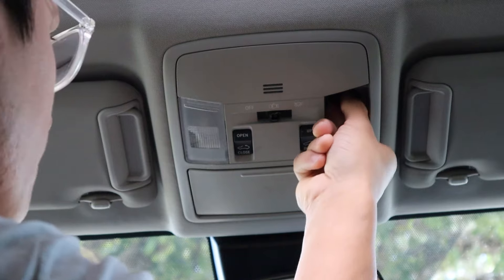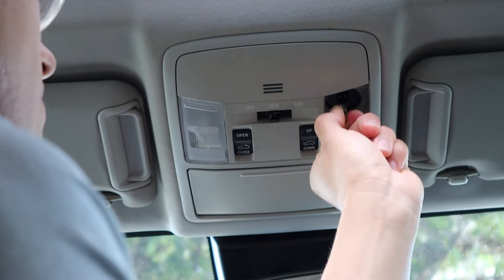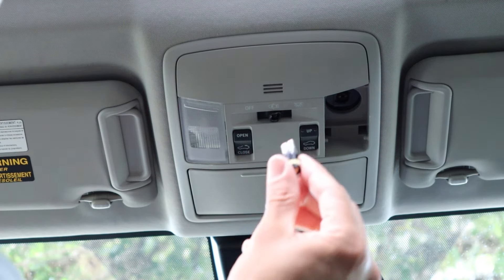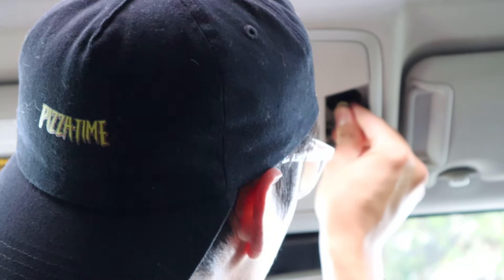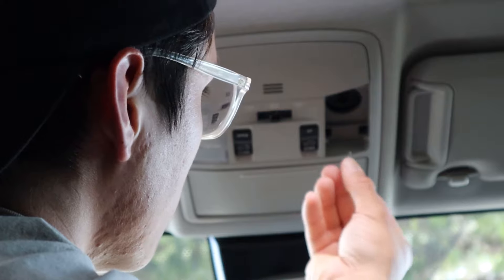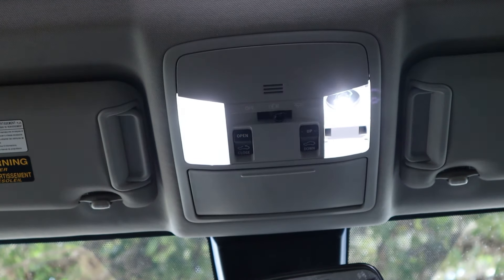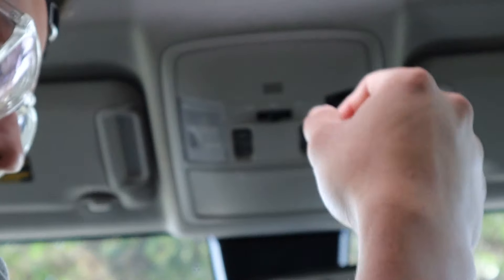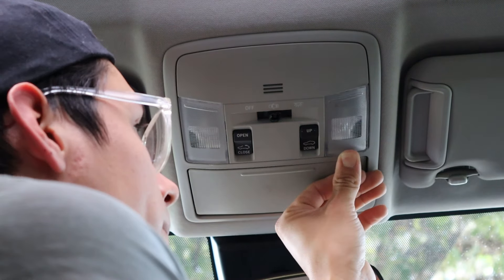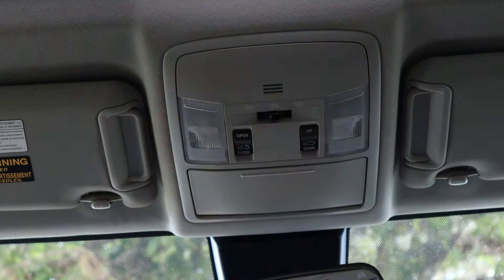Once again, you've got to pull these down. It's very difficult, and if you have bigger hands than I do, it may be harder. Once again, you just need to line it up. So we had to flip it — that should work. You always want to test it out before you put anything back on, because if it doesn't work, it just causes more strain for you. Just line it up again and double check — it works fine.